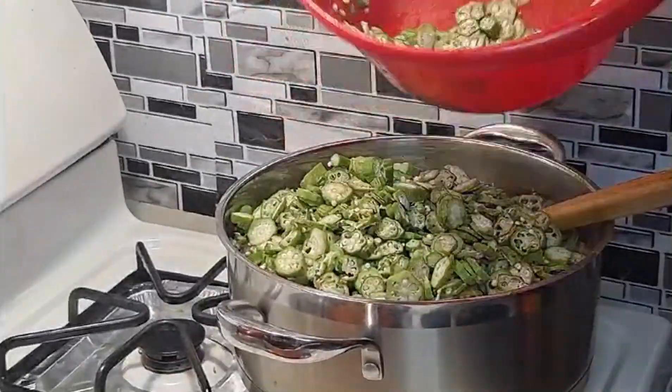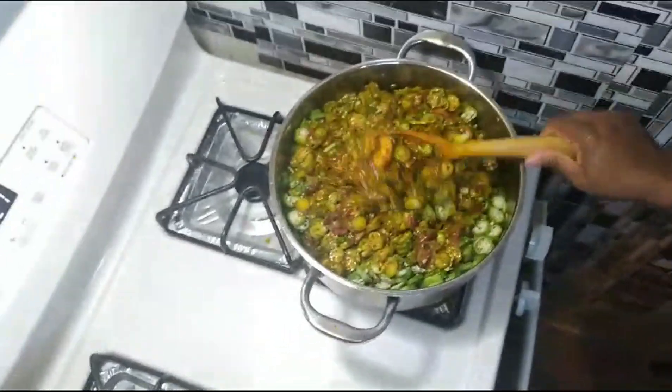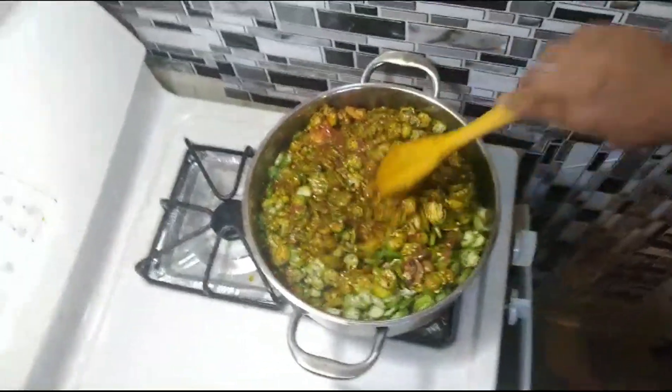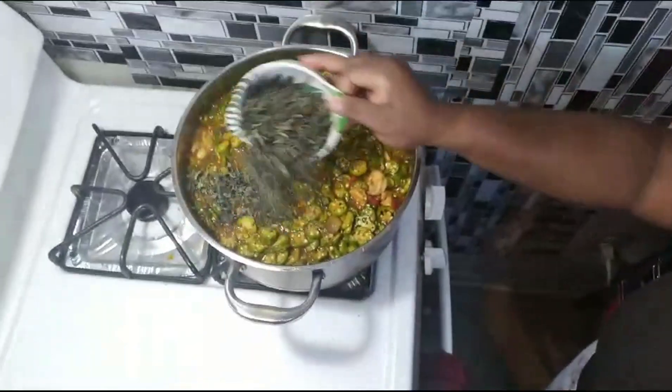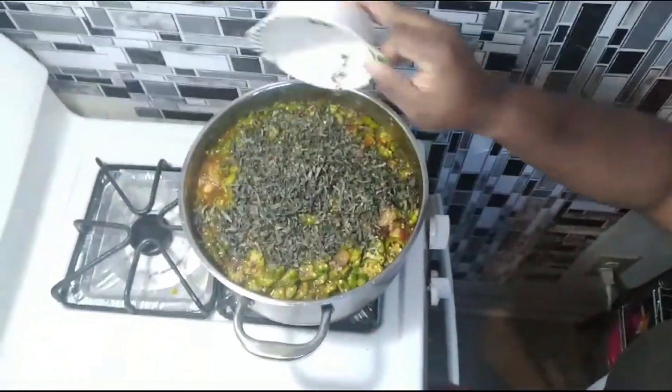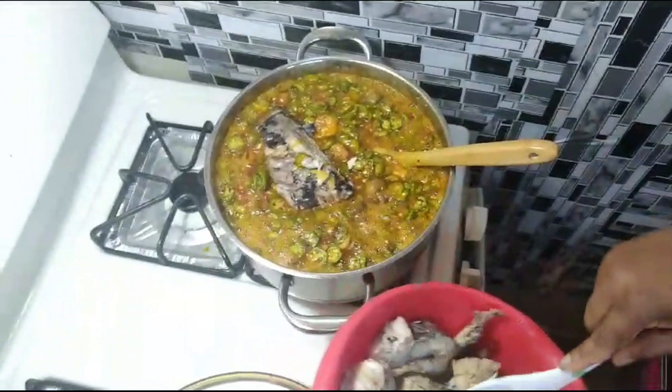Then you're going to add your okra. If you're going for a more crunchy type, you can add a smaller amount of okra. If you're going for something more watery, add more — it's your choice, add as much as you want.